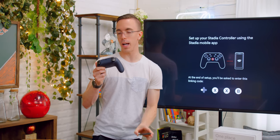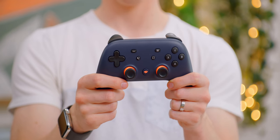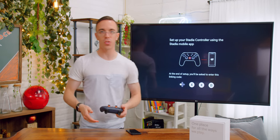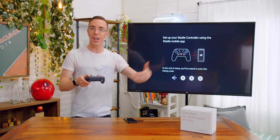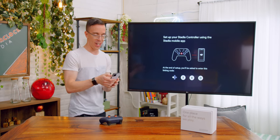Now I'm going to connect the controller to the WiFi. The idea is that this controller, as opposed to being directly connected to the device, is connected to my WiFi. So if I'm playing on the Chromecast and I want to switch over to playing on my phone, I don't have to switch devices — it's not connected to my phone or Chromecast, it's connected to the cloud, which means everything should just work. Theoretically at least — let's see if it actually does.